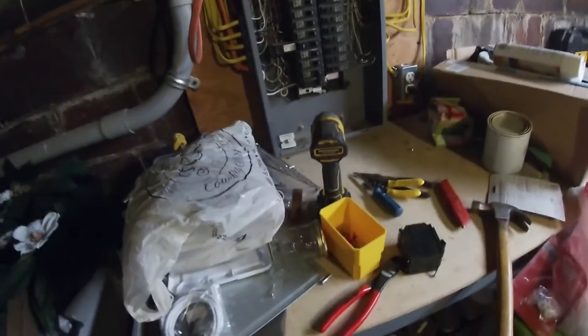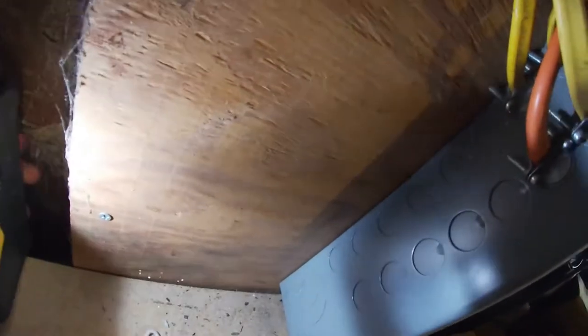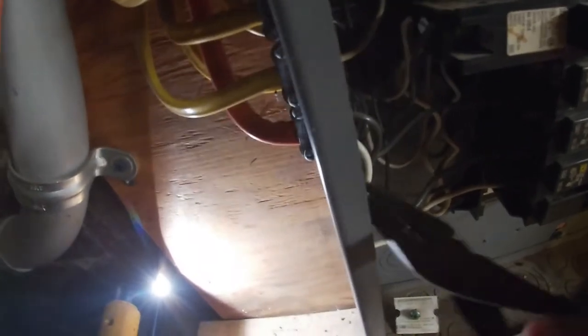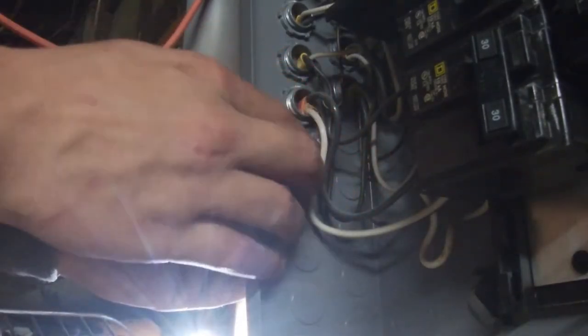To get these knockouts out — they look like little knockouts right there — just take a screwdriver and punch them. Then come around the other side with your needle-nose pliers and they'll just twist right out. There's a little 59-cent wire clamp with a nut — unscrew it and pop it in just like that.